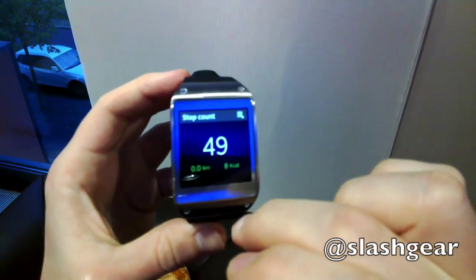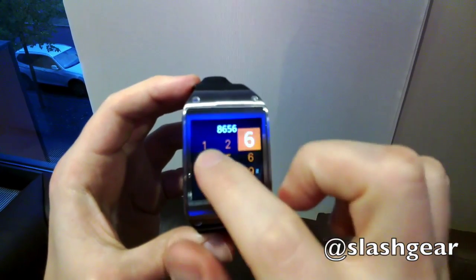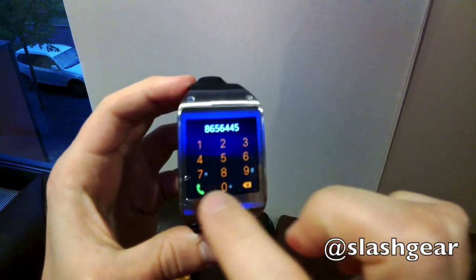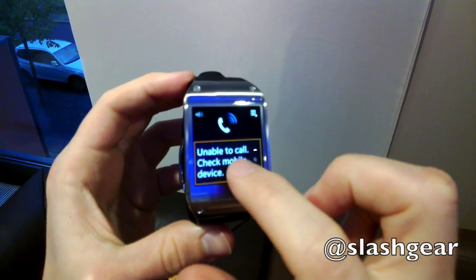As a phone accessory, the Gear can start a call by swiping up for the dialer. The number keys are relatively small but still usable. As with any notification, you can easily pass the call over to your Galaxy Note 3. If you're looking at a text or email alert, for instance, picking up your Note 3 automatically opens the same message on the phone.